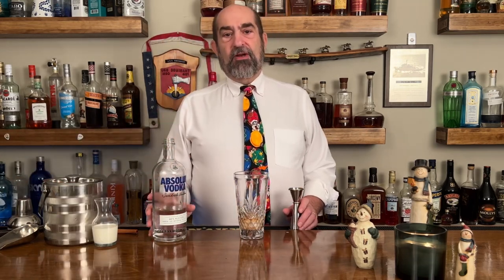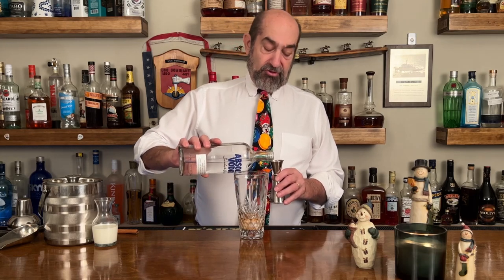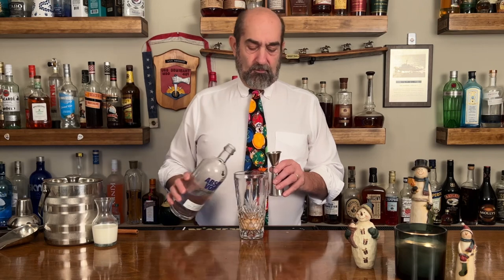That's going in there, and it wouldn't be a white Russian if we didn't throw some vodka in there. So we're gonna throw in one ounce of vodka. We're in the home stretch — only one thing left for the white Russian and that is some half and half.